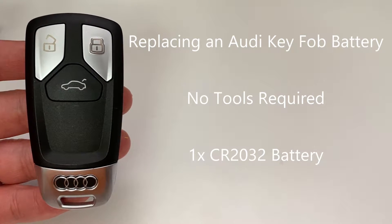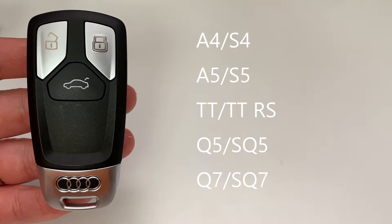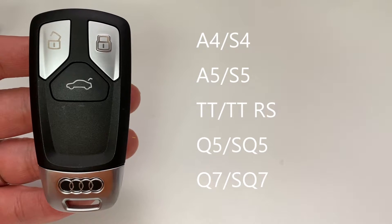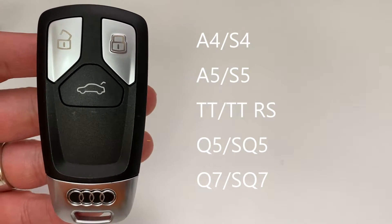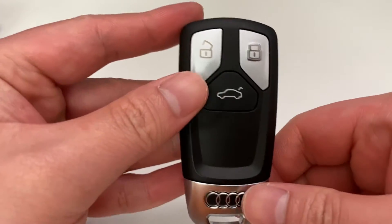The key itself currently belongs to quite a few models. I believe the A4, S4, A5, S5, TT, TT RS, Q5, SQ5, Q7, and possibly the SQ7 as well. There could be some other models that I may have missed, but essentially it's any key fob that looks like this.